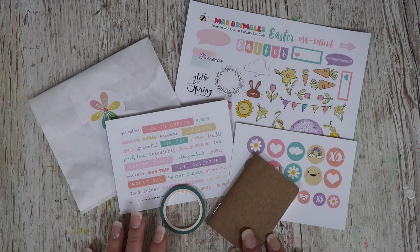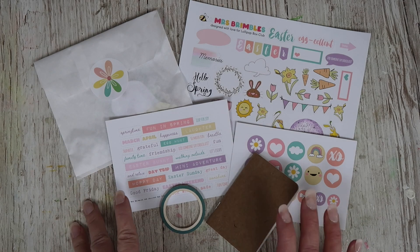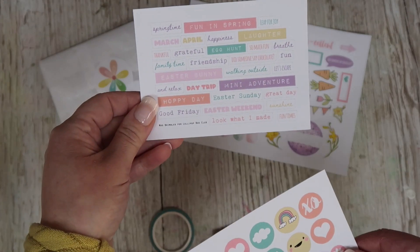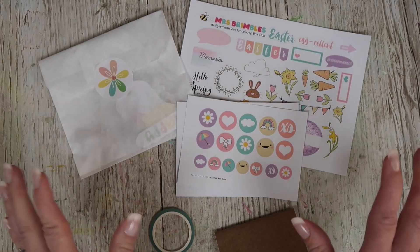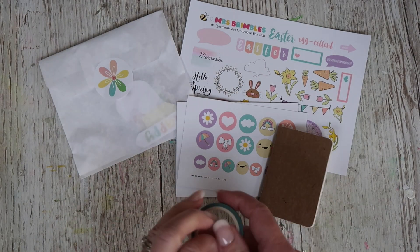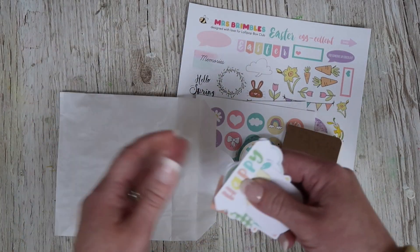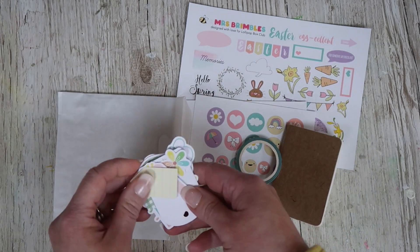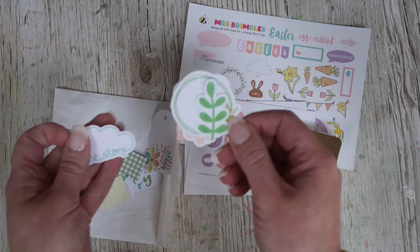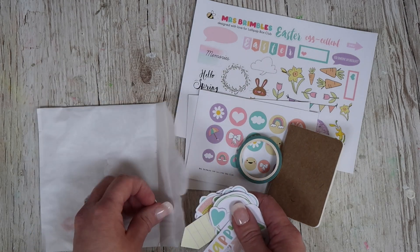We do also have an extra mini kit this month. This isn't for kit subscribers — it's an extra limited edition spring kit and I've only got a handful of these left. It comes with Easter stickers, springtime stickers, extra stickers that are different to what's in the main kit, a mini journal for documenting spring, mini skinny washi, and a whole bag of die cuts that are more spring and Easter related. If you'd like this mini kit, I will leave a link down below.